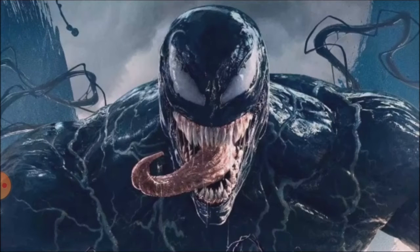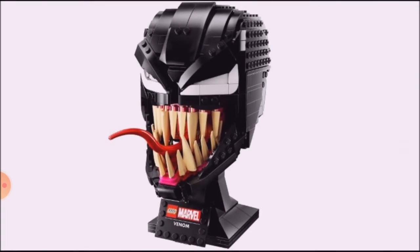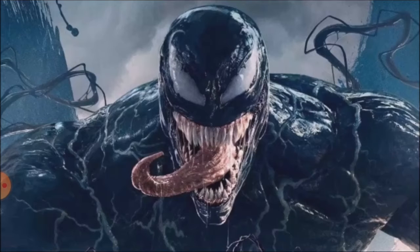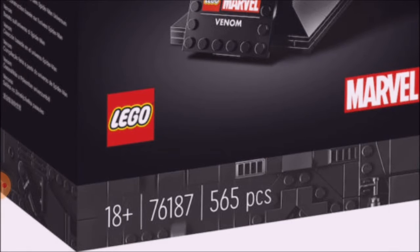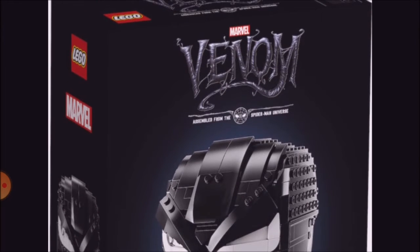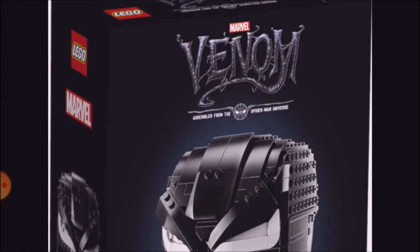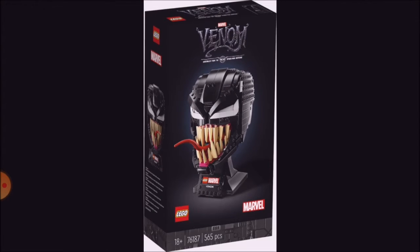This is what Venom looks like in real life, and you can see it's a pretty good likeness — I think it looks and came out really well. It's an 18 plus set 76187 and it has 565 pieces. So this is the box, same style as the Iron Man, and I like this. I like the Venom branding, and at the top the Venom art, which I think is really cool.